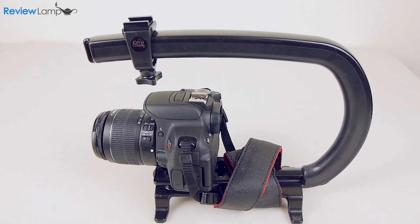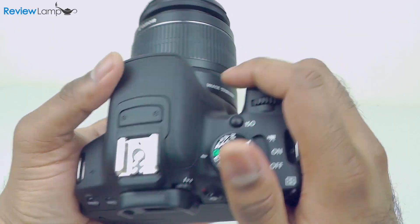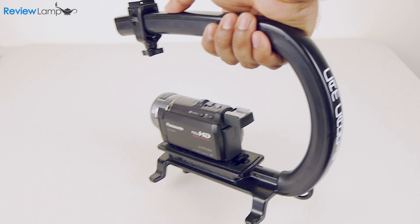With the camera mounted, you get much better grip and ergonomics. This is very important for DSLRs and mirrorless cameras that weren't designed for comfortable video shooting. You can also shoot very low to the ground footage, as you can see here.